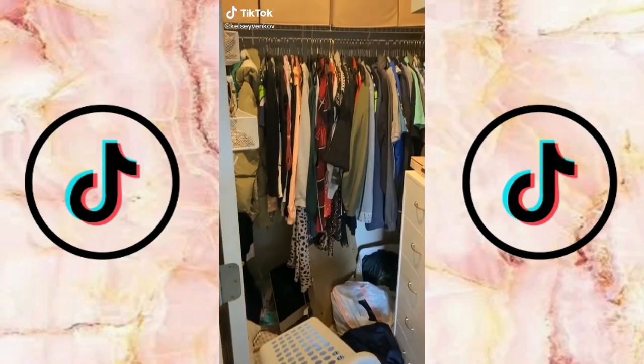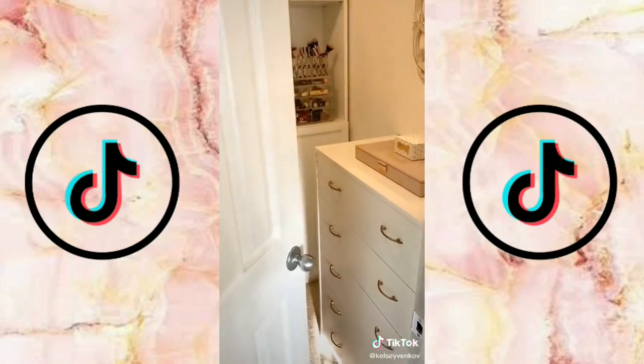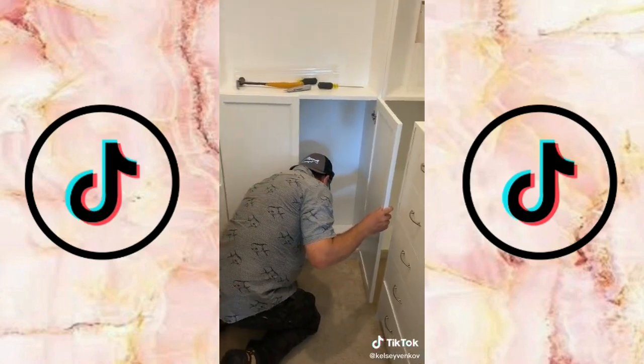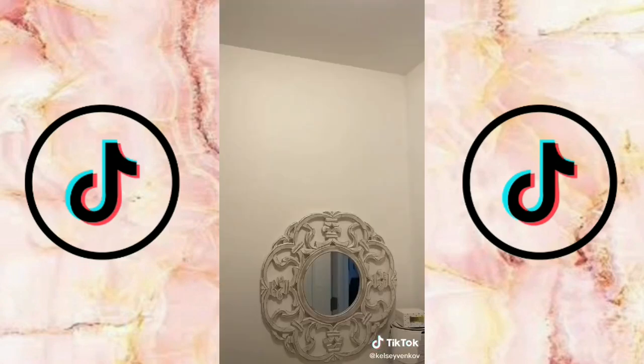Welcome to part three of my closet makeover. I'm going to show you how I took this crazy disaster and turned it into a beautiful space using budget-friendly products. When working with a small space you want to come up with creative solutions to make as much storage as possible while also hiding clutter, so we got attachable doors for the Billy bookcases and added them on.